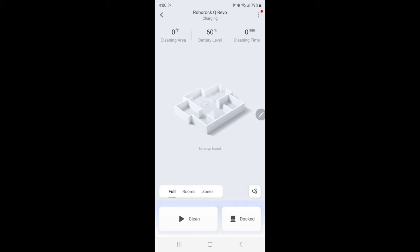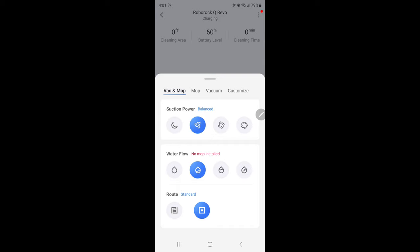I want to show you this app because I'm looking through it and seeing things that I did not know this Q Revo could do. I have a link below the video to Amazon in case you want to verify the features for your specific version. The main screen shows you the cleaning area, battery level, and cleaning time. Down here you can see full, rooms, and zones — once the house is mapped you can select specific rooms or zones. Clicking the swirl icon in the bottom right brings up options: vac and mop, mopping only, vacuum only, or customized options.